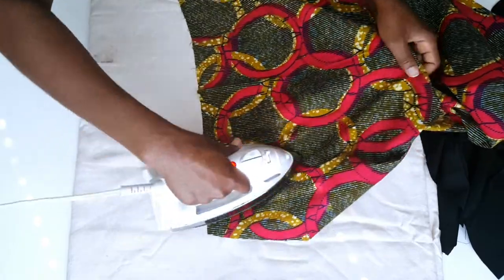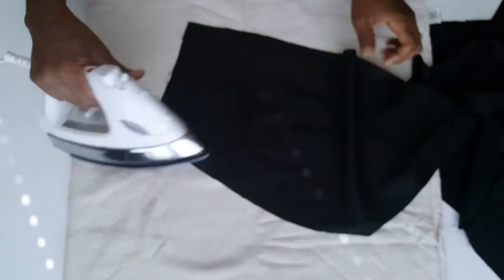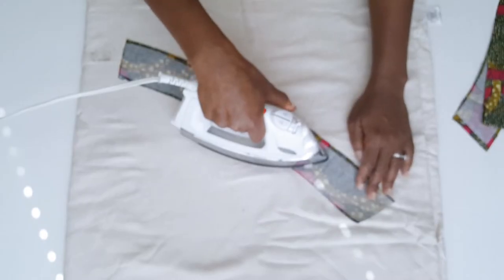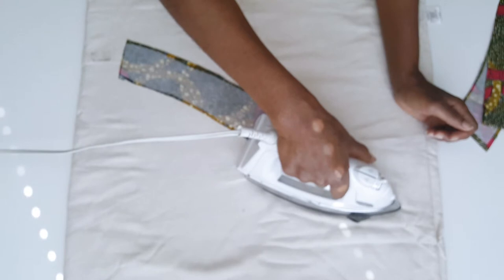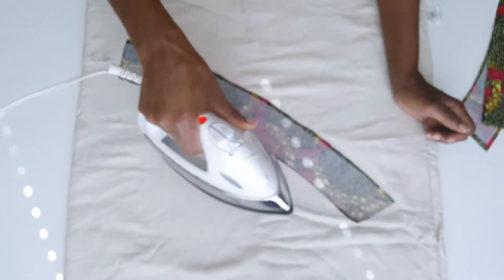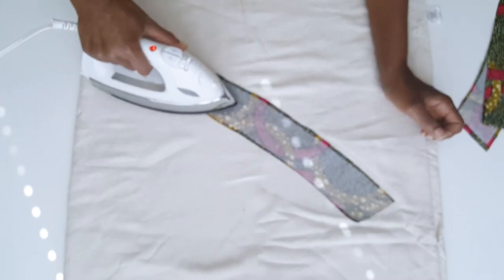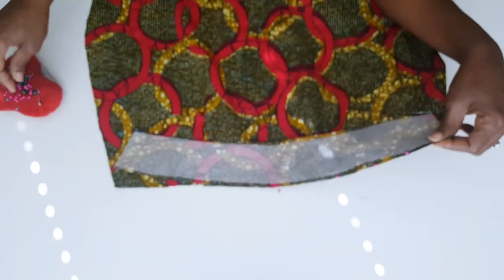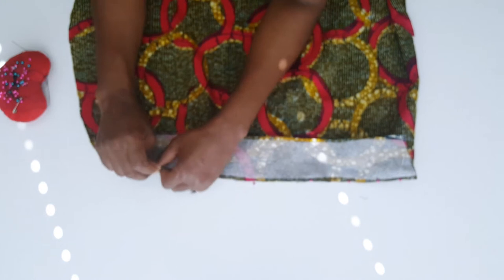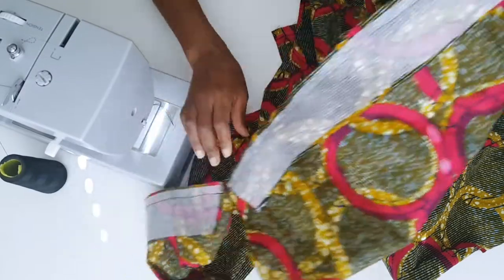After the darts are all sewn, I go ahead to press them and then move on to the next step. Here I'm fusing my interfacing with the band — I don't just go back and forth with the iron, I actually stay for a little bit before moving it around. That is how you want to fuse interfacing to your fabric. Next I'm attaching the front of the band to the front of the skirt. I do this for the back, for my lining, and then take it to the sewing machine.